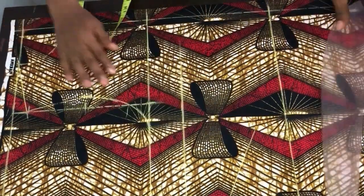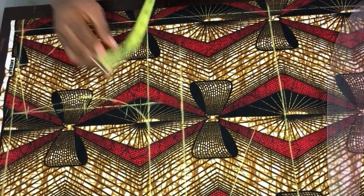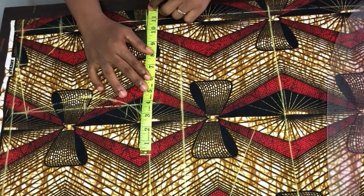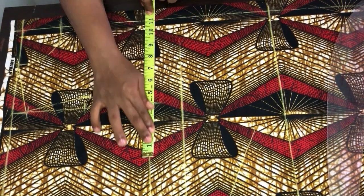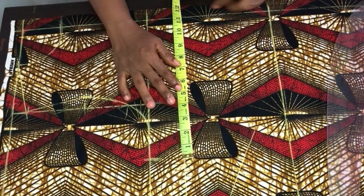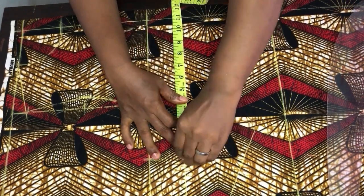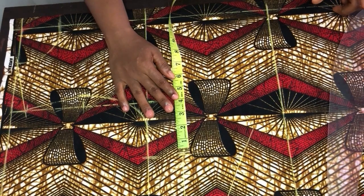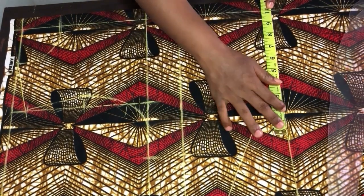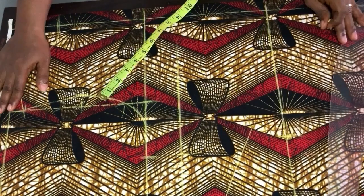Now for the bust measurement: the bust is 44 inches, and 44 divided by 4 gives 11 inches, so I'll mark 11 inches here and also at the bust point. The waist is 40 inches; 40 divided by 4 gives 10, so I'll mark 10 inches on the waist line.